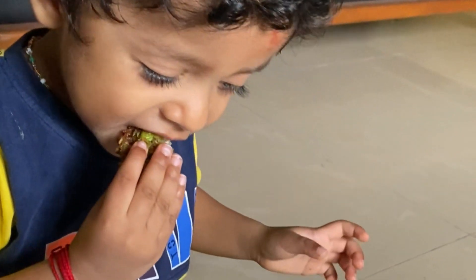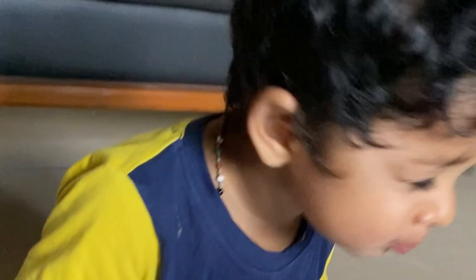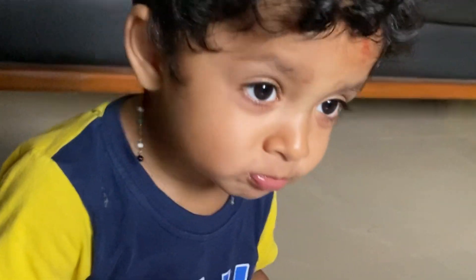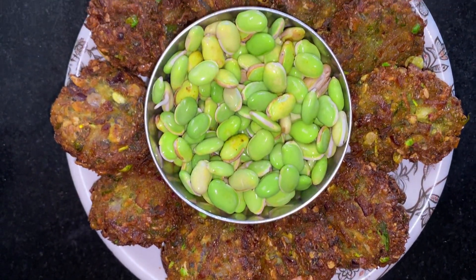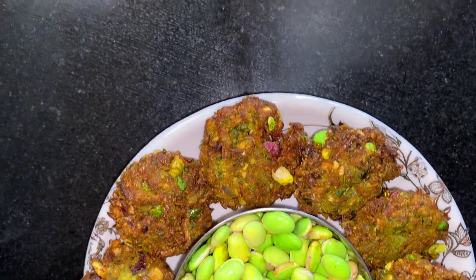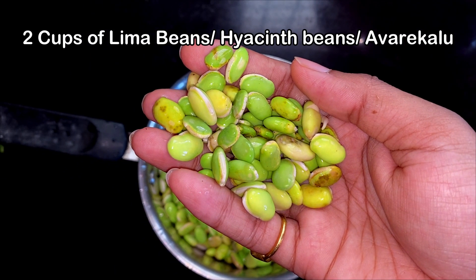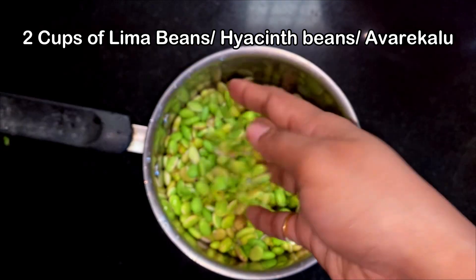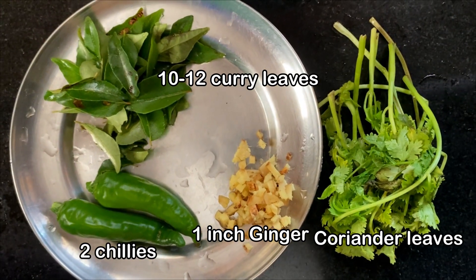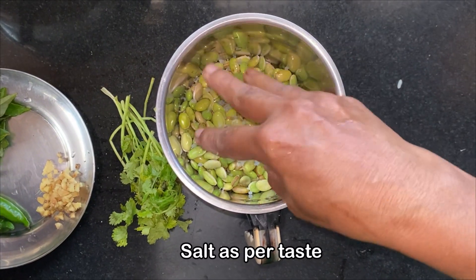I am always on the lookout for healthy and yummy snacks for my kids. Recently I found these gorgeous lima beans, also known as avarekalu in Kannada, at the market and knew we had to make something special with them. Today we are making crispy golden lima beans pakoda that are packed with flavour and nutrition. These little gems are a great source of protein, fibre and vitamins, making them a perfect guilt-free treat for kids and adults alike. I know it's deep fried but I still think it's better and healthier than packaged foods. So let's get cooking.